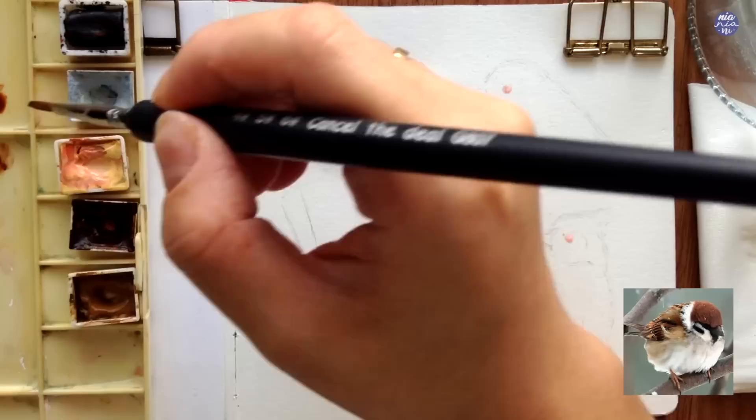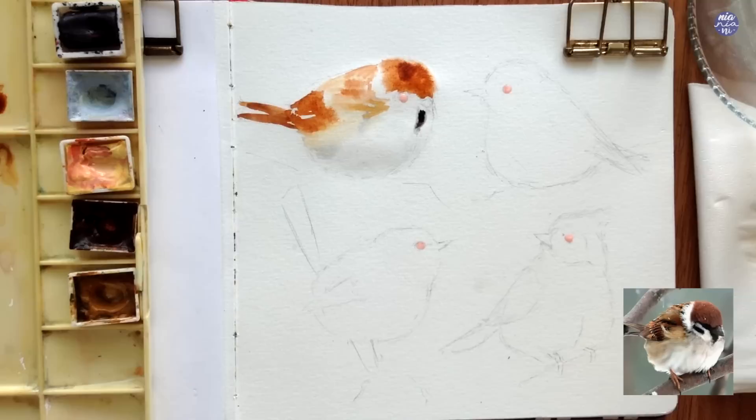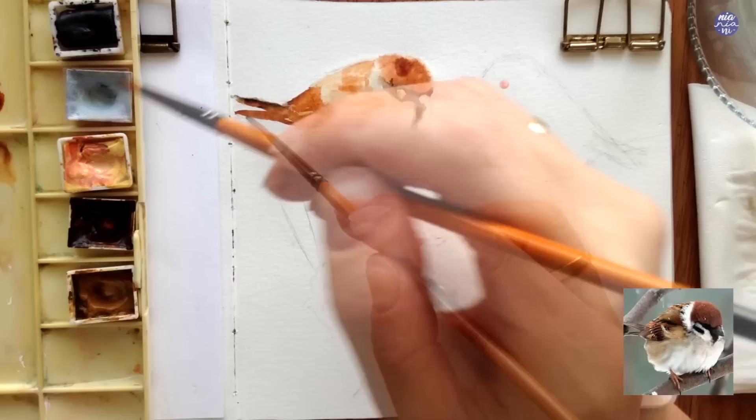On top of the head as well as the bottom of the wings I use a thicker consistency of Burnt Umber for a slight change in value. Even if this is not completely accurate to the reference image, I'm only taking the main features since this is going to be a loose painting. At the bottom of the beak I use Lamp Black, but because the surface has already dried I just use a clean damp brush to soften the edges manually. When using Lamp Black it's better to work on a less damp or even dry surface, because the black is very dark and you don't want it to spread too much and contaminate the other colors.